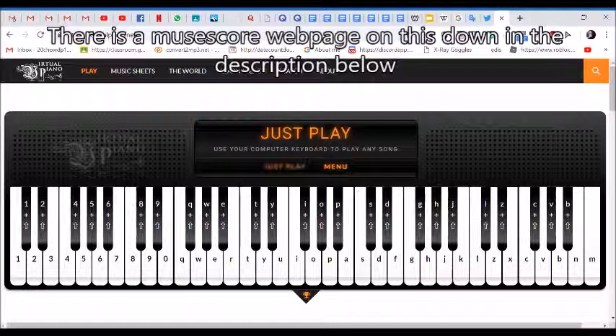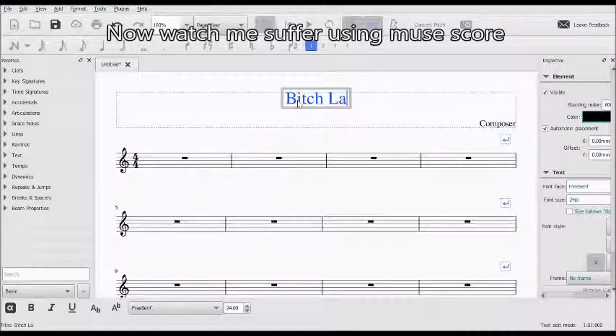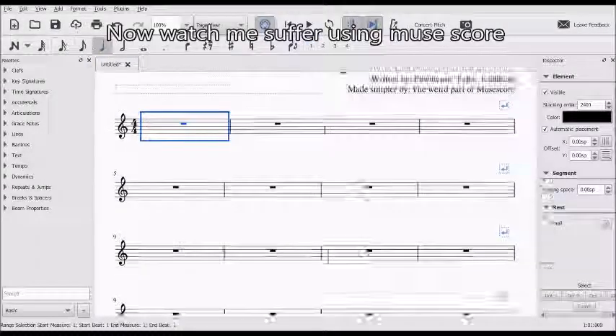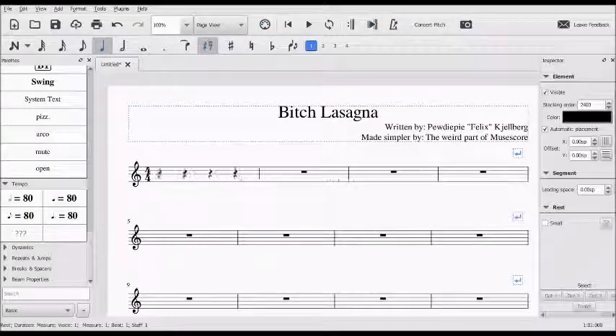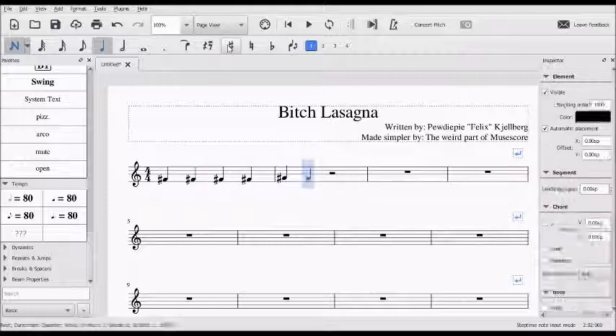It keeps on going in a literal loop, so you can play this as many times as you want. Now you can annoy literally anyone with a piano or GarageBand on your phone, so you can tell them to subscribe to PewDiePie. I'll see you next time.